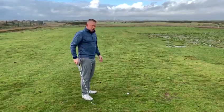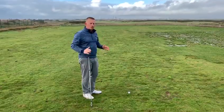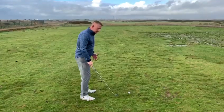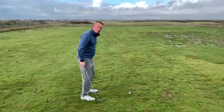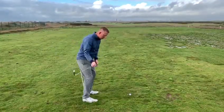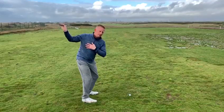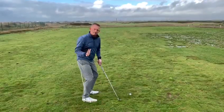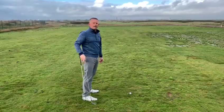So if you feel like you're one of these players where your posture is extended as you're going into the ball, try a couple of these drills: put a stick into the ground behind you and try to maintain that angle, or try to feel like your weight stays through your heels as you come down — another way of stopping yourself from falling into the ball. I hope this helps.